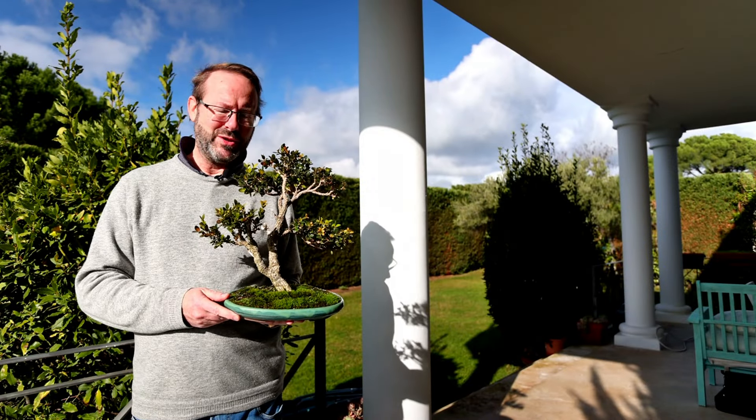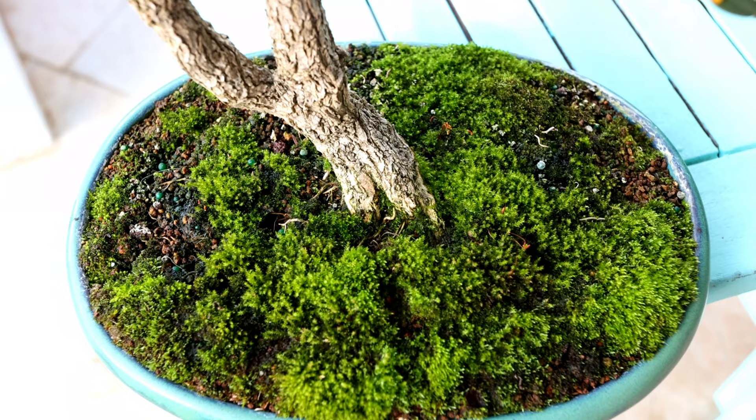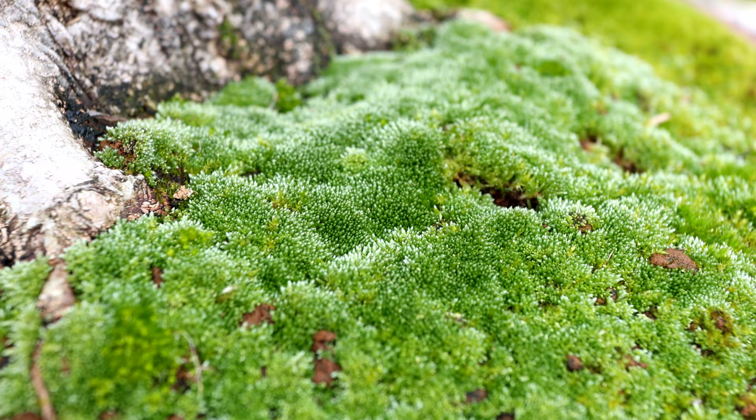Beautiful lush moss. It's pretty, has health benefits for plants, and has water retention properties that are off the scale. Of course moss is good — or is it? In this video we're going to explore whether moss is actually beneficial for a living tree in a small container, or if it is in fact jeopardizing the health of your bonsai. Stay tuned and you can make your own decision: is moss good or bad for your bonsai?